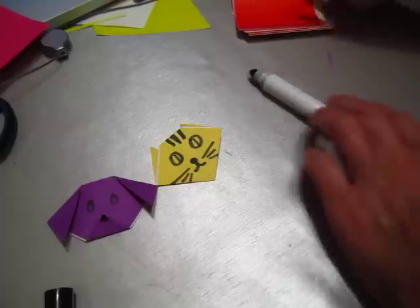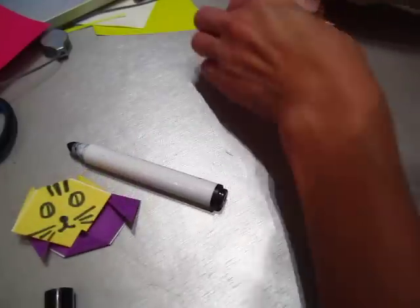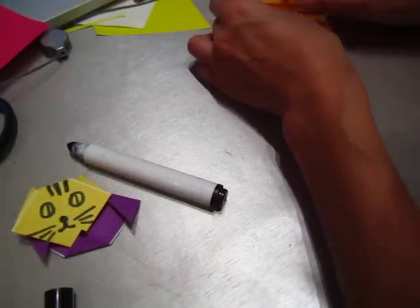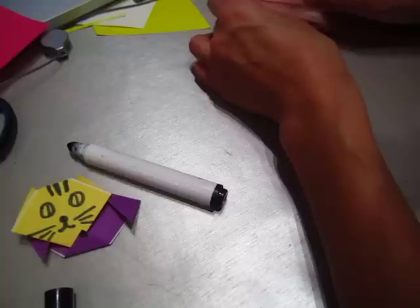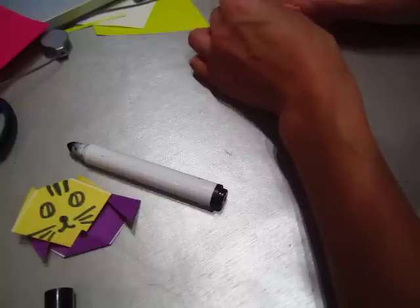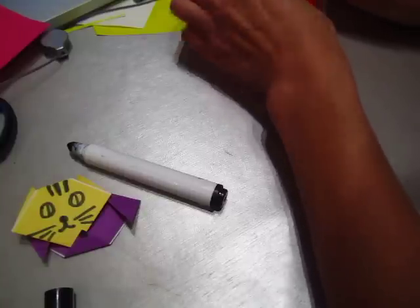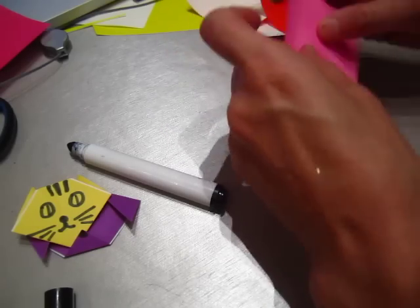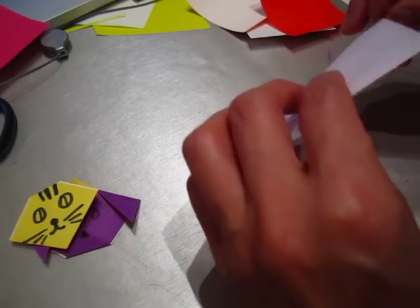A fox face! We will do a fox — pink fox, red fox, yellow fox. We will make a pink fox. That looks very very easy.